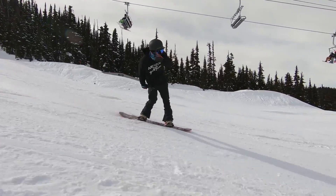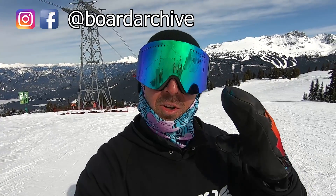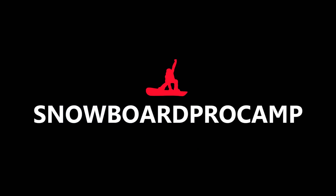Hey, what's up everyone, TJ here out riding on Whistler Mountain and today I'm checking out the Yes The Greats snowboard. Up here today riding the Whistler Park — awesome day, the park is built really nicely so getting lots of hits in, lots of jumps, lots of boxes and rails. Good day overall, finally back in the park.